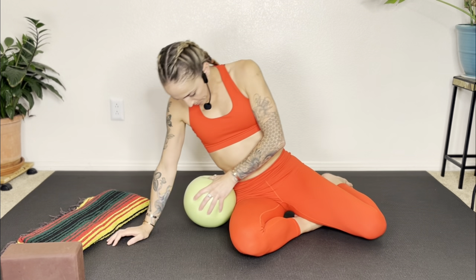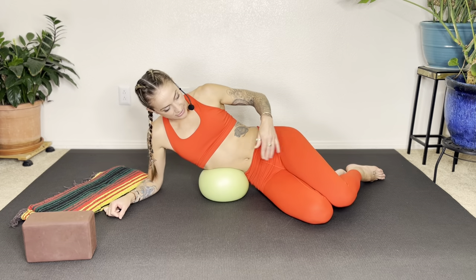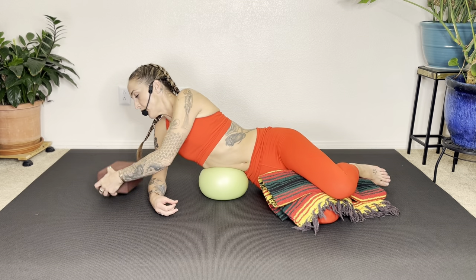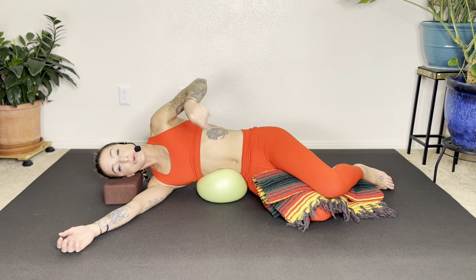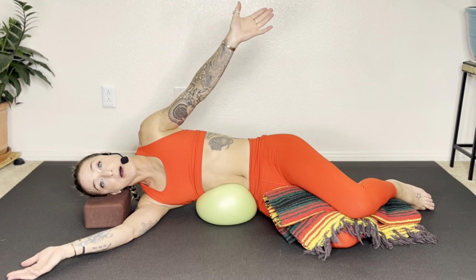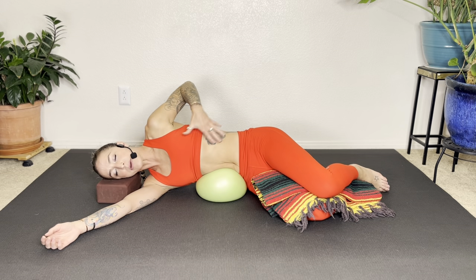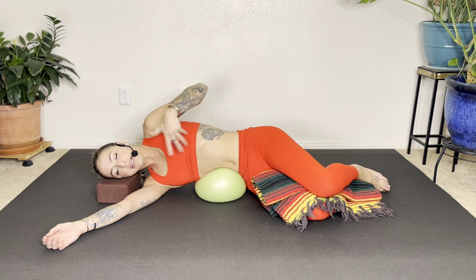Grab your ball. You're going to pin it between your lower rib and your right hip on the right side, lying on your side. You can put a folded blanket or a pillow between your legs, and another pillow or yoga block to support your head. If this ball feels like too much, you can deflate it or use a rolled-up towel or blanket. On our side, we're just going to take a few breaths, witnessing the breath. Big inhale, breathing down into the lower back and abdomen.